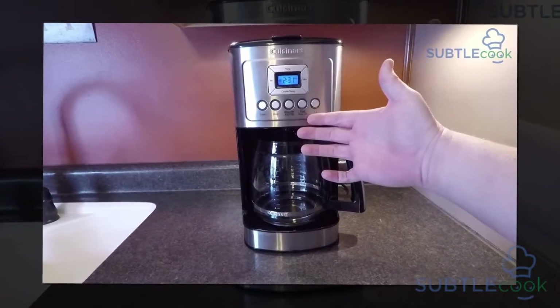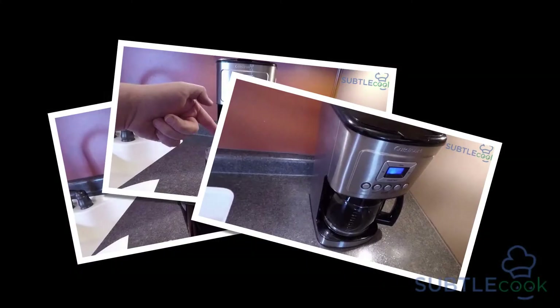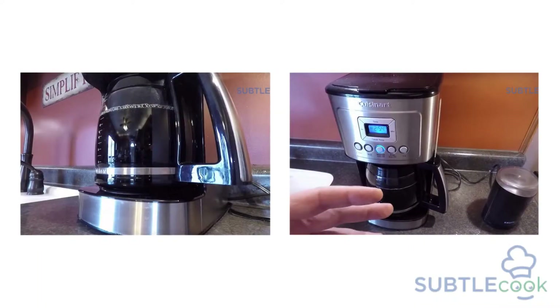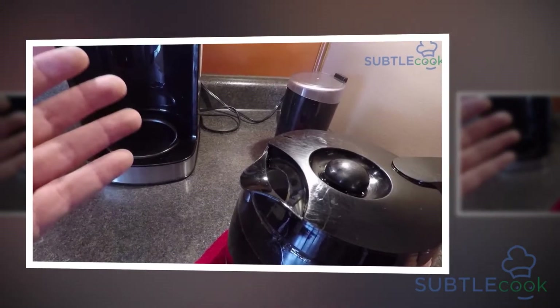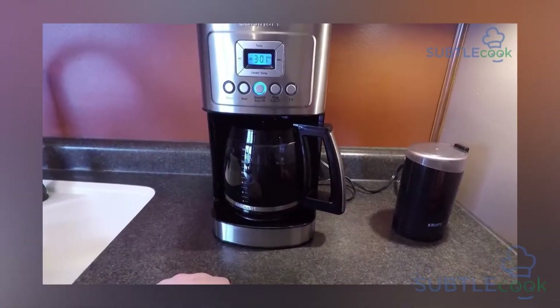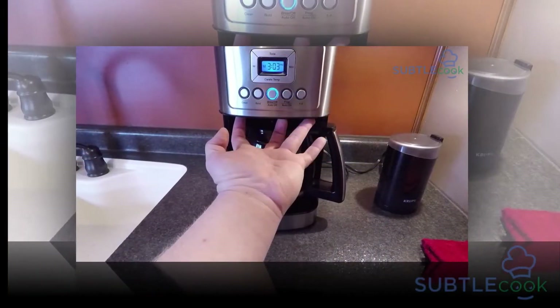Prog/auto on button: This button helps you to brew your coffee up to 24 hours in advance. You can program the coffee maker to automatically begin brewing. 1-to-4 cup button: When you press this button, a blue indicator appears. This button is designed to adjust the brewing process to maximize coffee flavor. It works when you brew fewer than 5 cups of coffee.